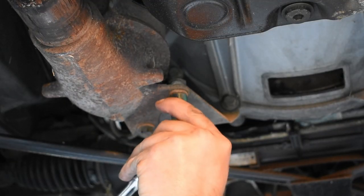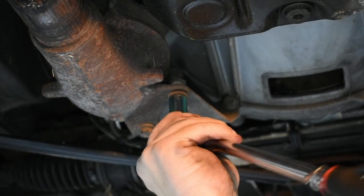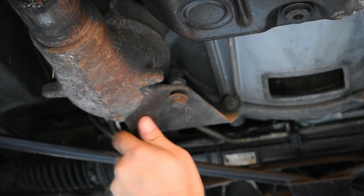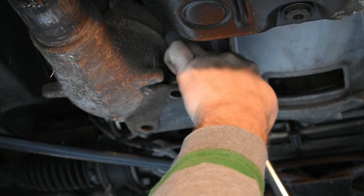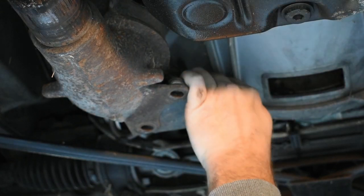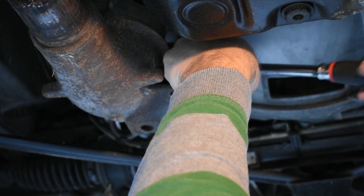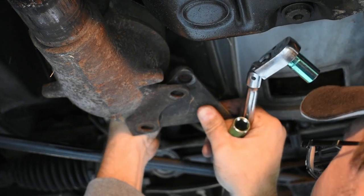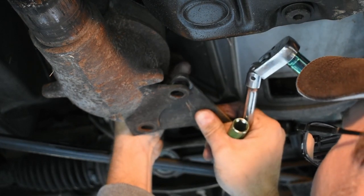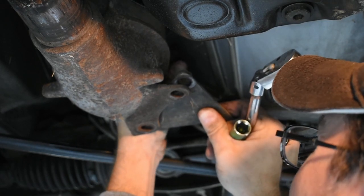Now I'm going to break these loose. A 13 millimeter socket is what fits these. Hopefully we don't have too much rust and can get these off. As always, try to find some method that helps you keep track of your bolts and nuts and where they go. That one wasn't even tight — apparently somebody's worked on this and didn't care what they were doing. Not quite finger tight, but sure didn't take much of a turn of the wrench to break it loose — especially being a transmission mount bolt.